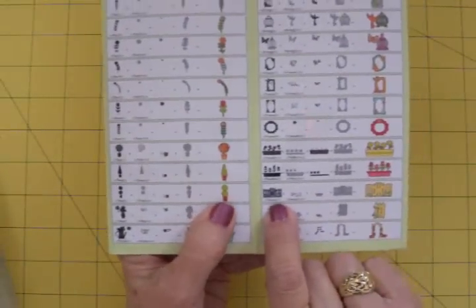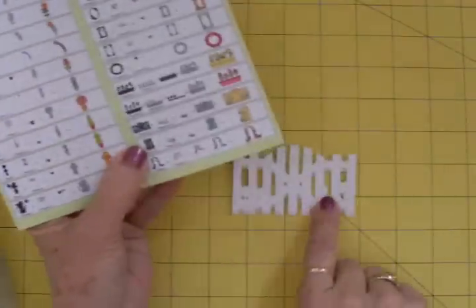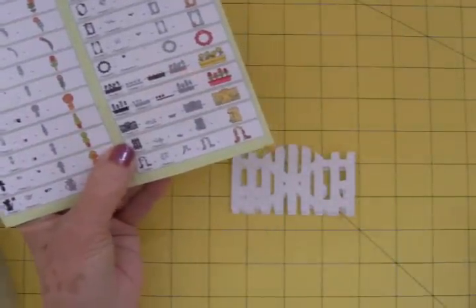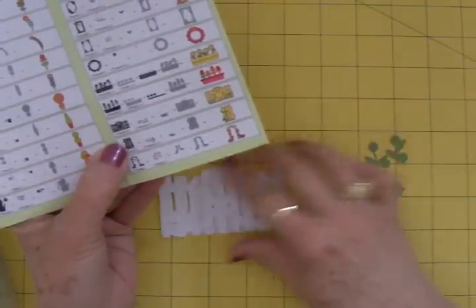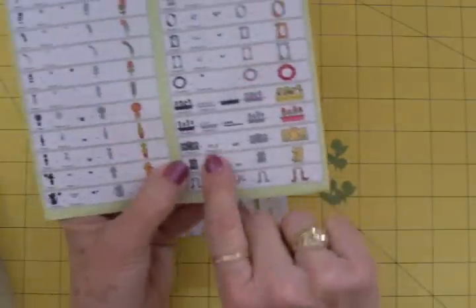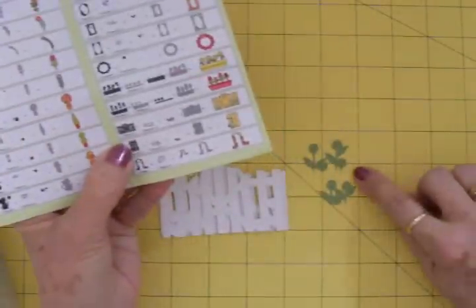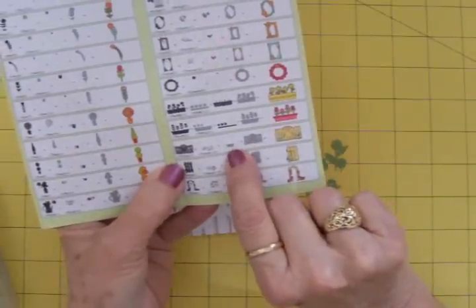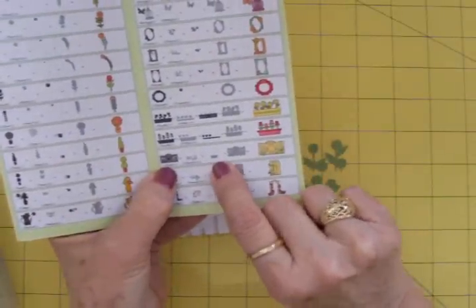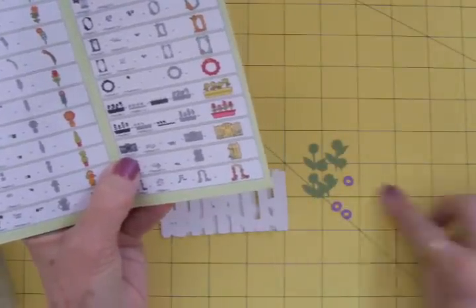Let me show you where that is — right here. They call it fence one, and I cut that at two inches out of white and I did it three times. I'm going to put that together with my two-way glue pen. Then for the little leaves and stems for the flowers, the background, you hit shift and fence one, and cut those out at two inches out of green. Then for the little flowers to go on top, you hit fence one and layer, and I've cut those out of purple — they're very tiny.